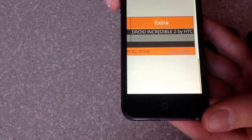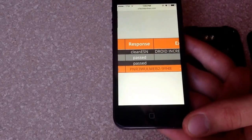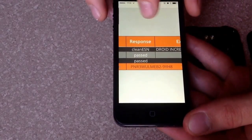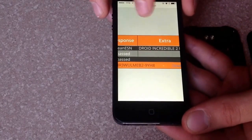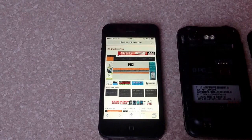I got Droid Incredible 2 by HTC. And it says clean passcode, so clean ESN — it passed the test. It's been offline, hasn't been used for a while, and it's been updated in the system as a clean phone with a clean ESN.